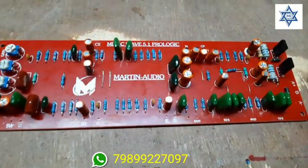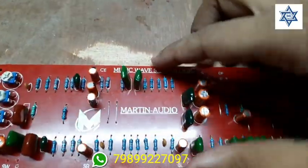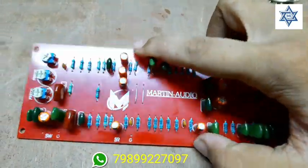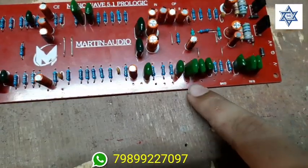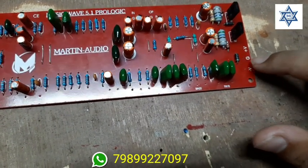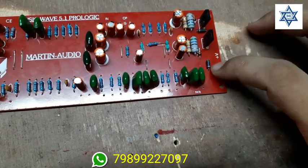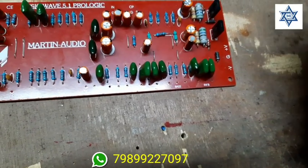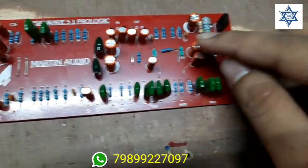The base is a big problem. Don't connect the center. Don't connect the base and treble. The base is a treble.